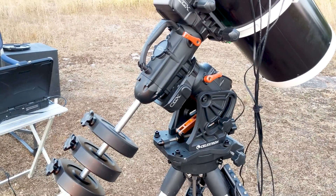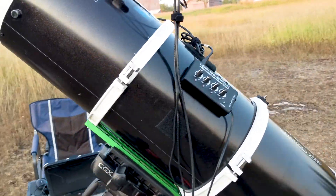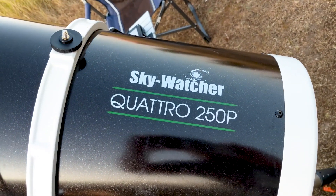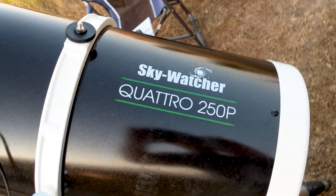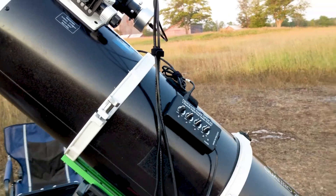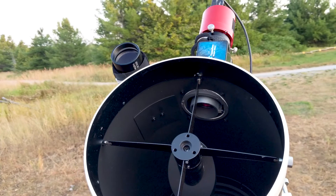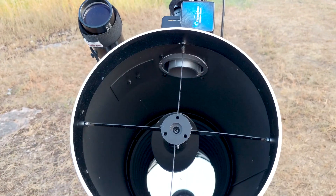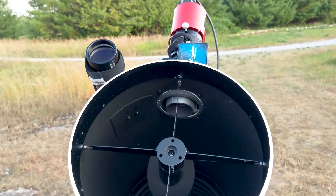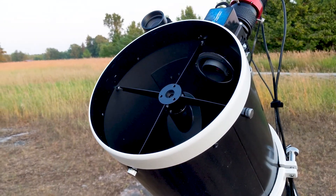Up on top of it we've got the Sky-Watcher Quattro 250P, which is a 250 millimeter or 10 inch Newtonian reflector. This is an f/4 — or f/3.9, whatever — pretty damn close, and it does an amazing job of deep sky photography.